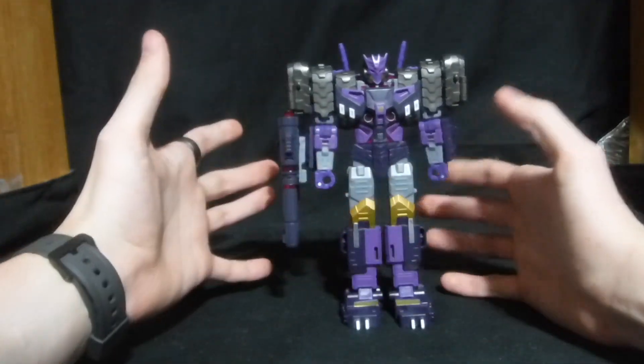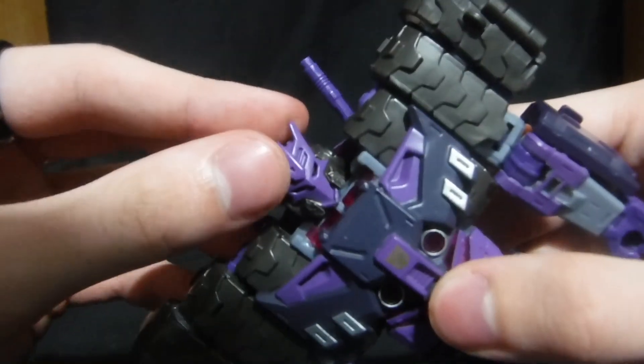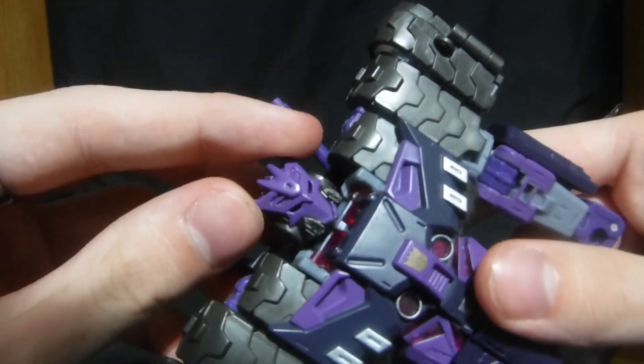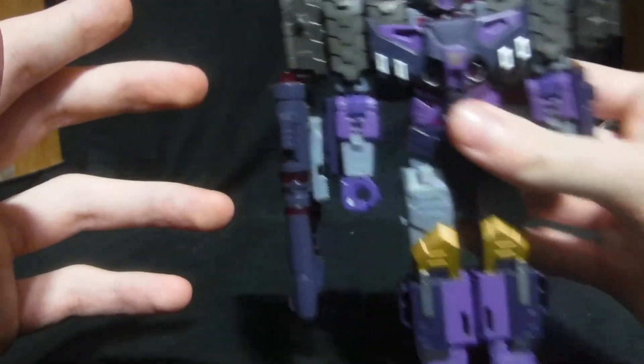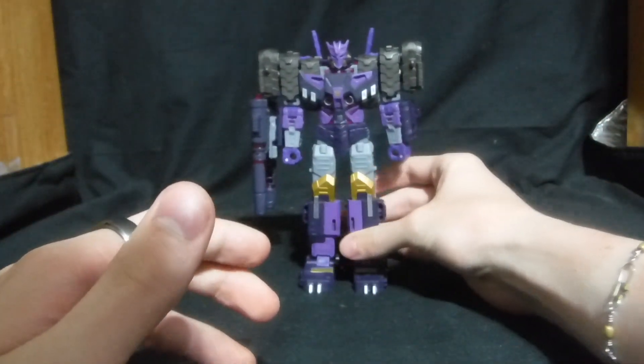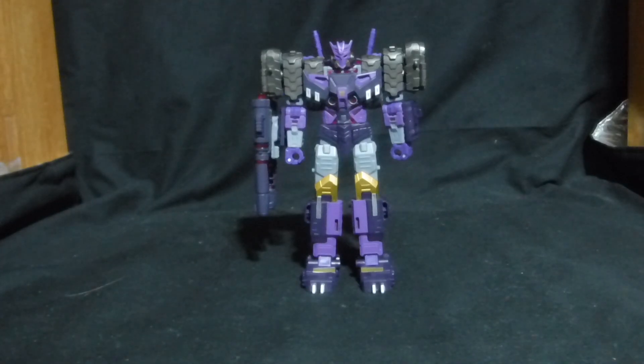He is Tarn from the Comic Universe. He comes with a Decepticon symbol for a face. Let's actually compare him first, then look at the details. First we have him next to his leader, Megatron.